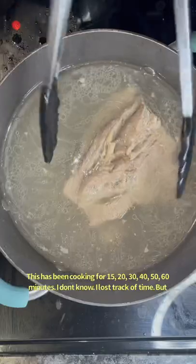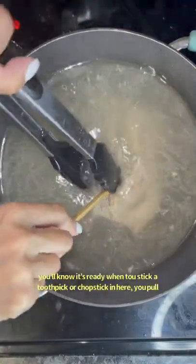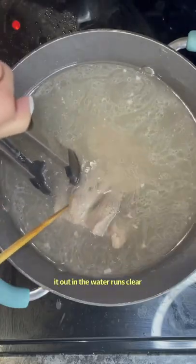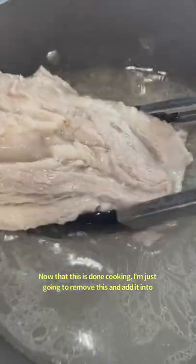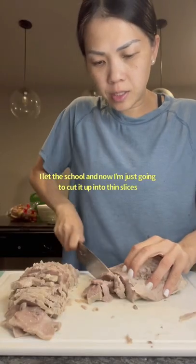This has been cooking for somewhere between 15 and 60 minutes — I lost track of time. You'll know it's ready when you stick a toothpick or a chopstick in and pull it out and the water runs clear. Now that it's done cooking, I'm just going to cut it up into thin slices.